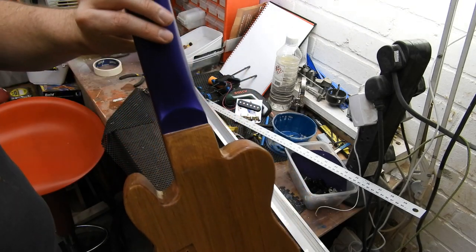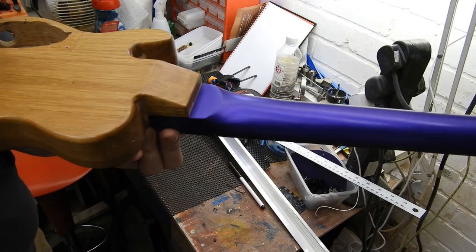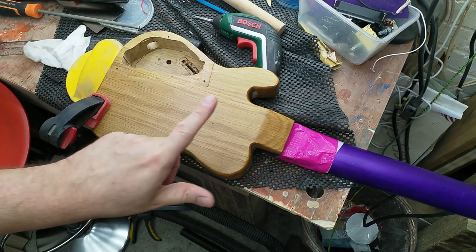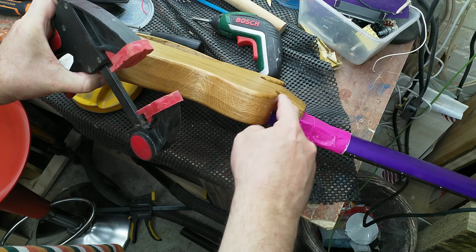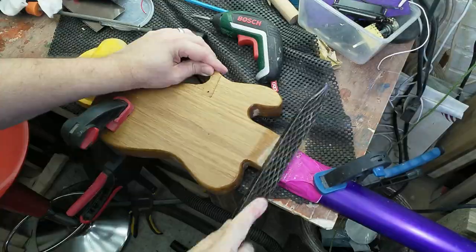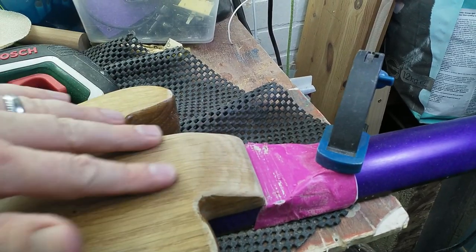Next up we're going to look at the heel joint. I went initially for the full-size heel block because it's a full-size neck, but on the tiny body it looked ridiculous. Having this slope kind of helped, but I'm wondering if I might round it off a bit and see what happens. What I'm going to do is round off down to there, and round this off so it's less geometric. We now go down in a curve — it's not ideal, but I'm a lot happier with that now.